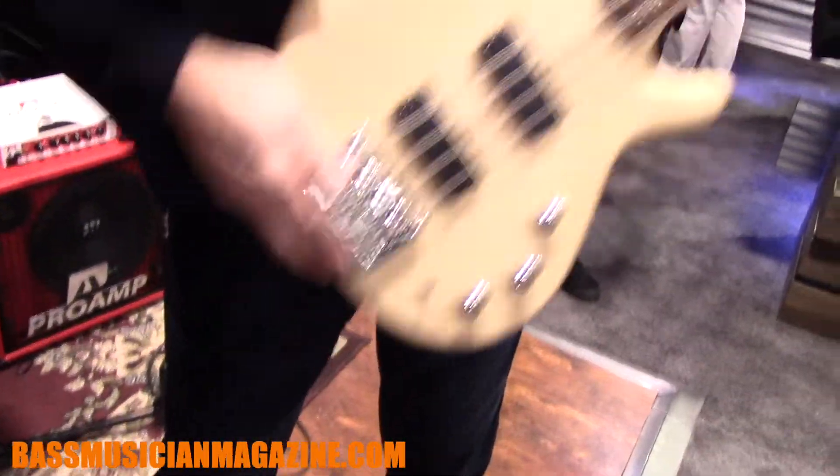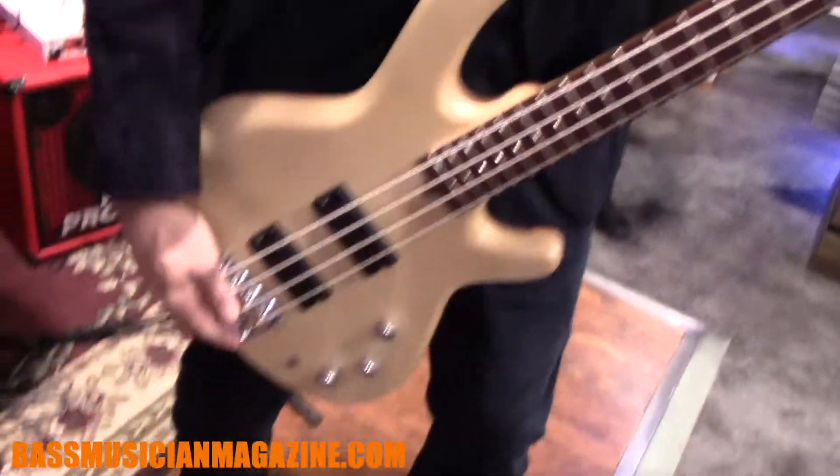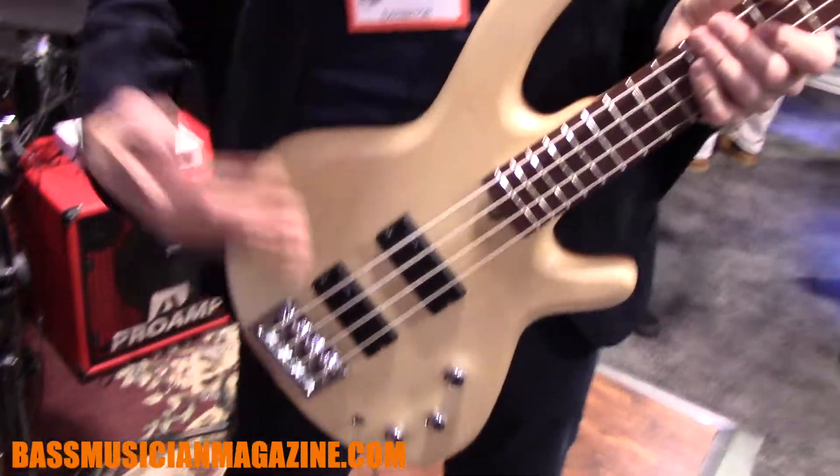It's also longer and adjustable down here, so if you want to play it lower you're able to do that. It's longer than your average strap, adjustable, and very functional too.